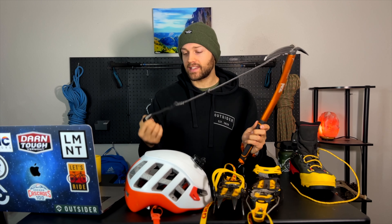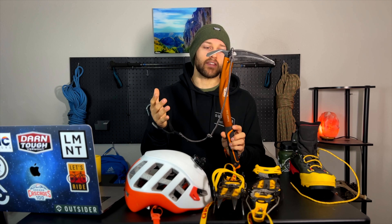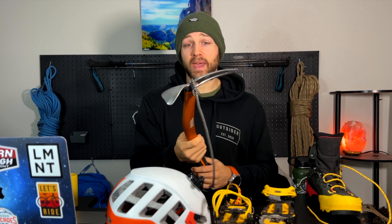Some people are for and against wrist slings. I generally like them just because if this did end up falling out of my hand it would still be attached to my wrist. However, some people also say that if you fall and it falls out of your hand, it's still flying down the mountain attached to your wrist and could definitely impale you.